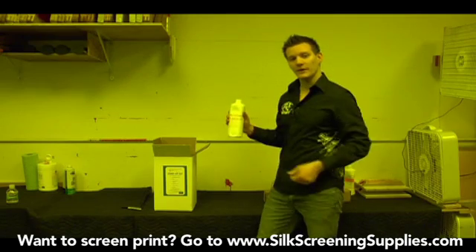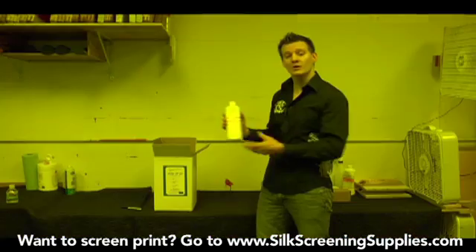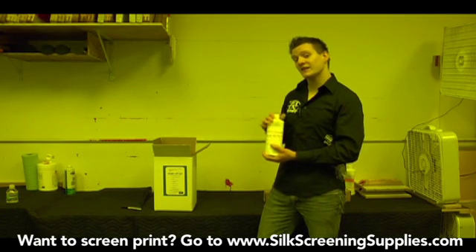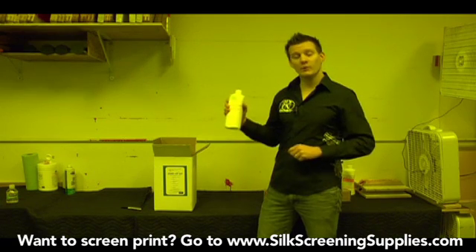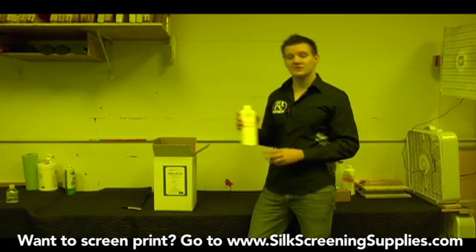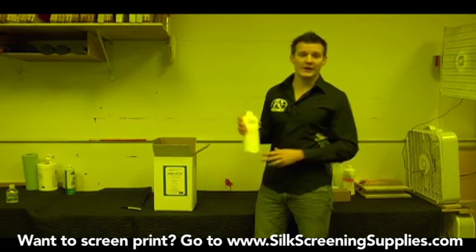The next thing we'll pull out is Liquid Renew It. This is a de-hazer. All the chemical kits come with a de-hazer product. This is used for taking the haze out of the screens — if you noticed that screen we showed earlier had a lot of ghost images in it, this is what we cleaned that out with. It's also used as a degreaser when you're de-hazing as well, so it does two things at once. We'll show how to use this later.